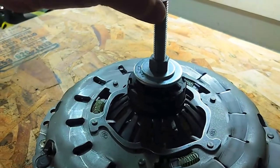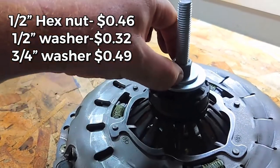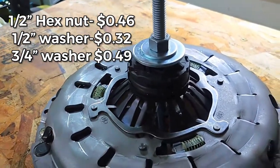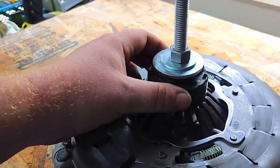And then we have the carriage bolt plus a spacer, a writing bolt, a washer and another washer. And we're pushing down on the throwout bearing. Now, let's tighten it up.